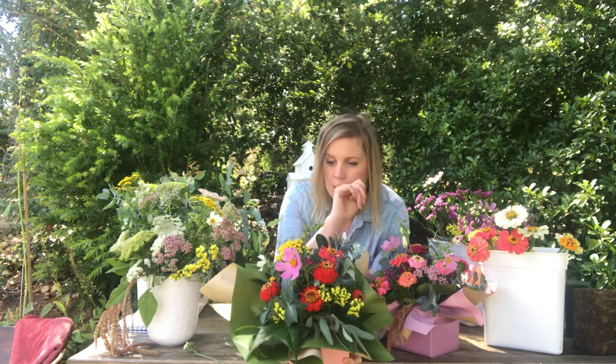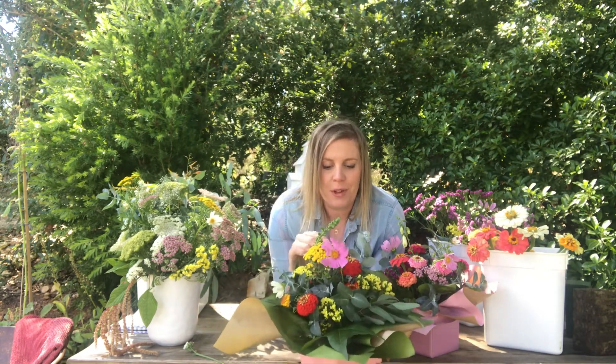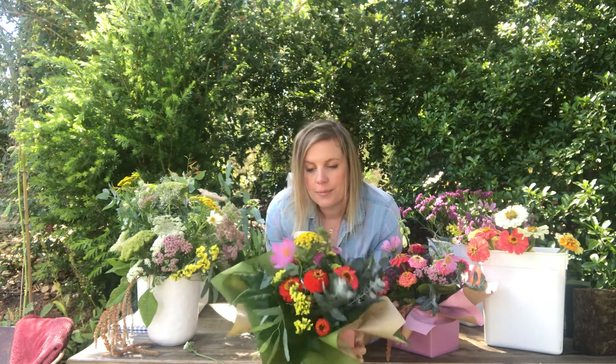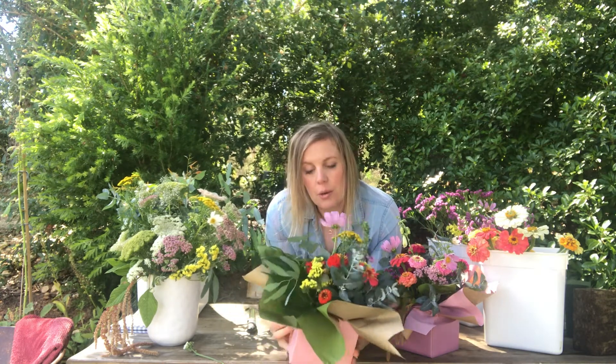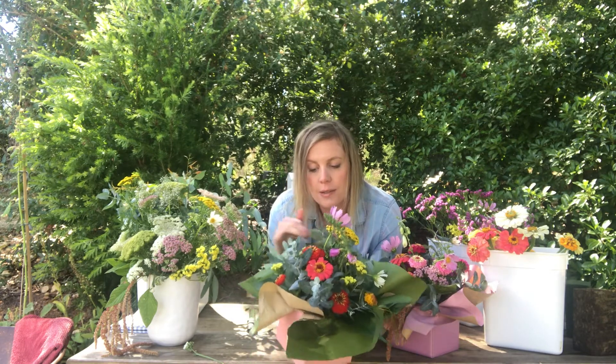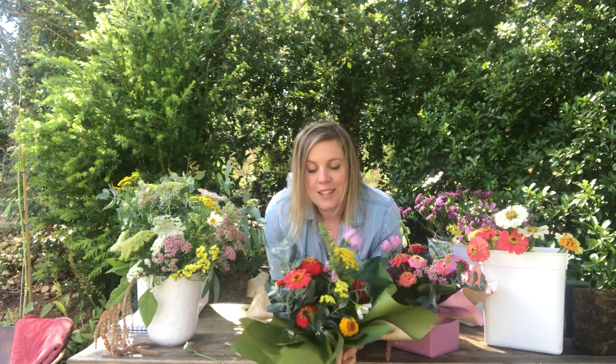So this arrangement has got a little collection of everything: some zinnias, cosmos, some foxglove that's still yet to open, some statice — which won't look much different if it dries out — and some very juvenile eucalyptus which will look old and dried out quickly if it doesn't get water. Let's just see how this goes.